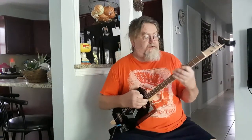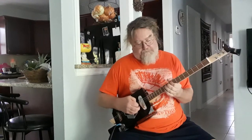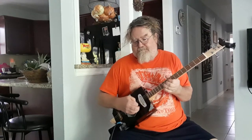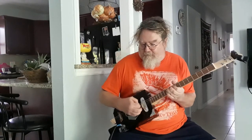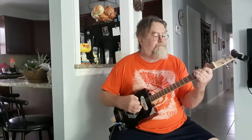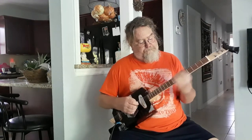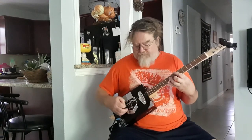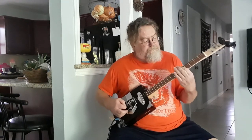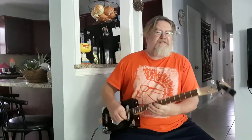It's just playing like this. Of course, you can't play it today.